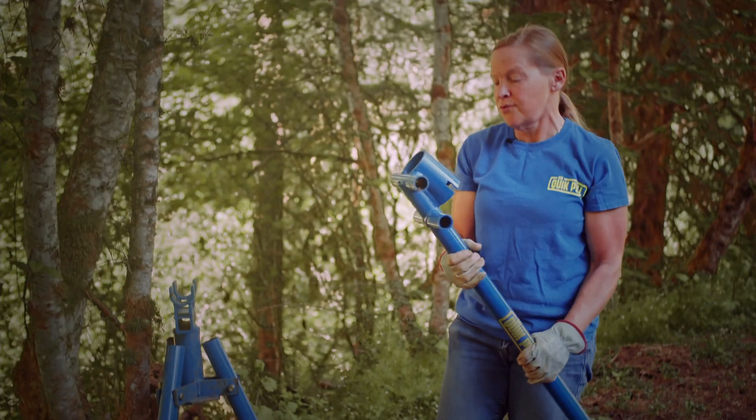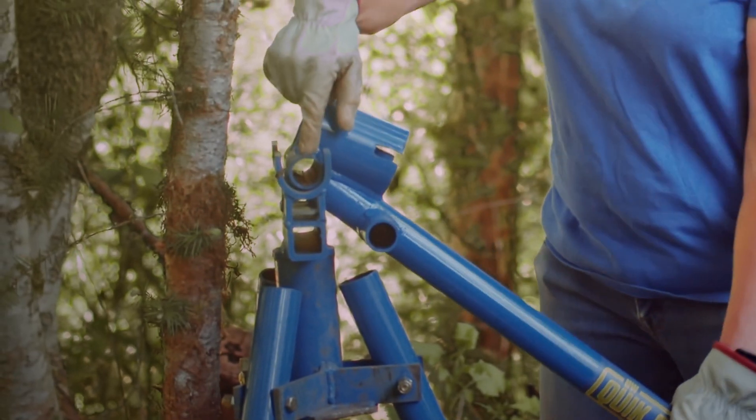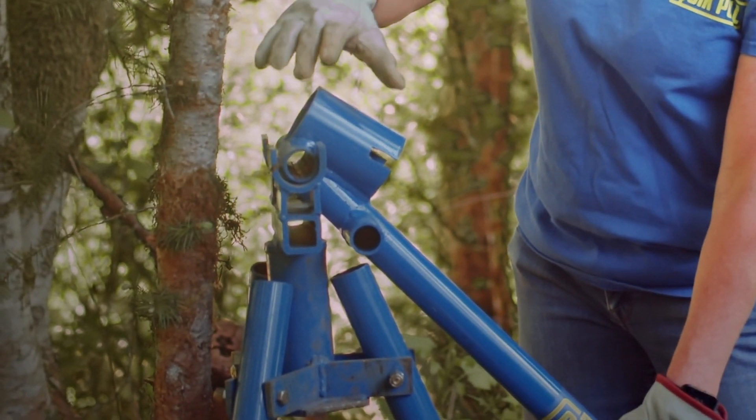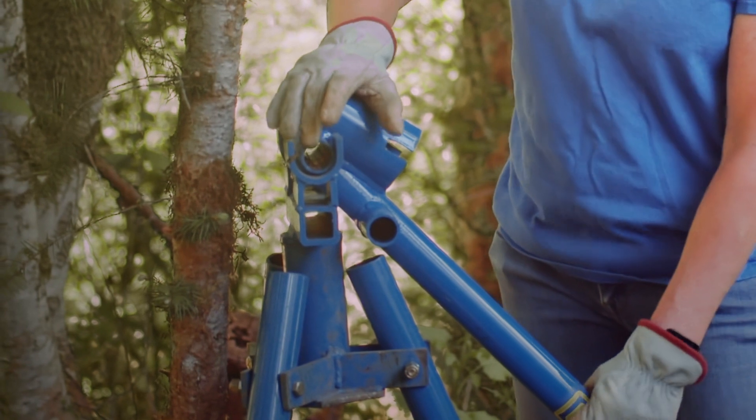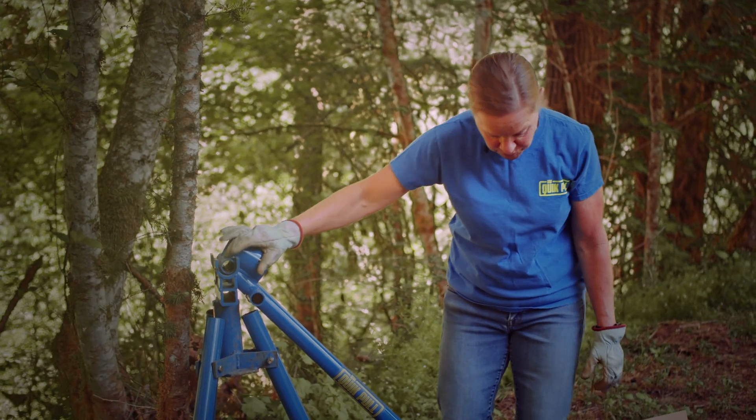And then you have your handle, and your handle has two positions. This first position has the most power — it's got 10,000 pounds of pulling pressure. We've had this tested. So you're going to start with that position.